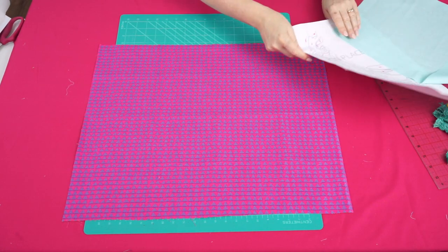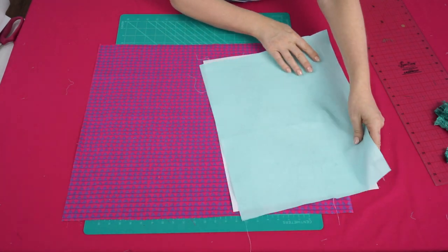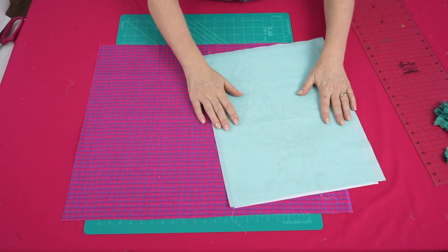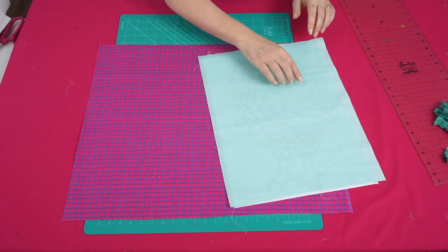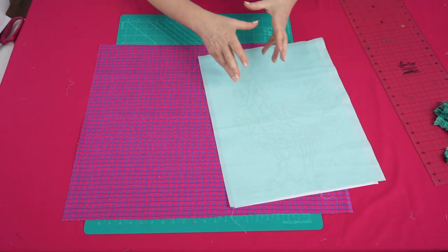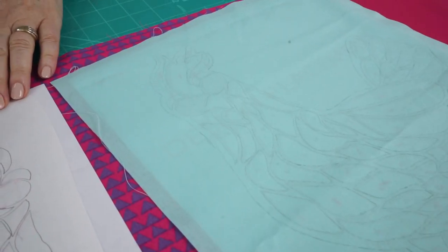To make my applique shape stand out I'm going to use this lighter contrasting blue fabric. Using my design placement I've traced the design out — I can easily see through this lighter fabric. I've then traced an outline around the edge, about a quarter of an inch, which is going to look like the grouting between mosaic pieces. Then I traced my applique shapes out onto fusible web.